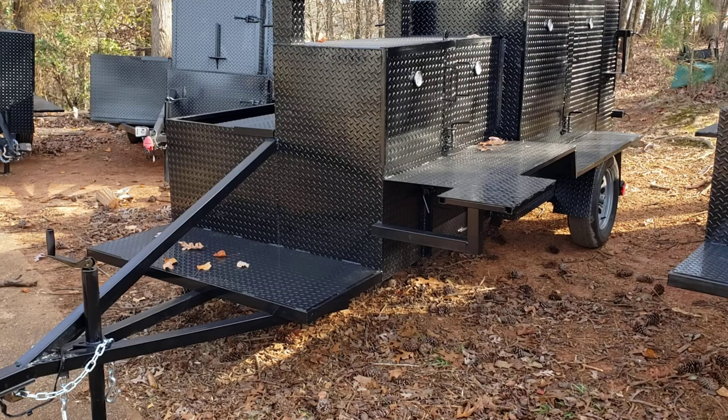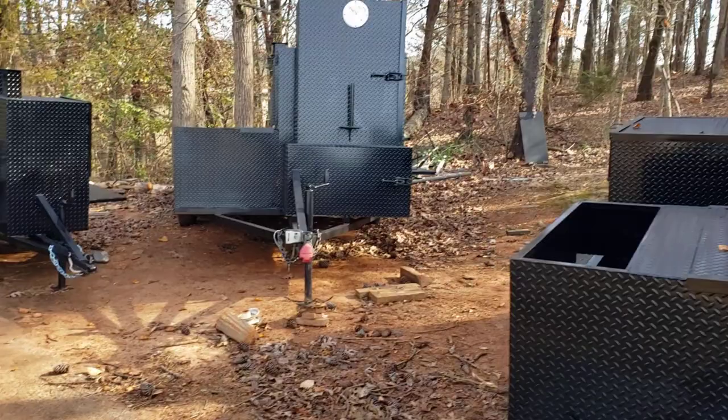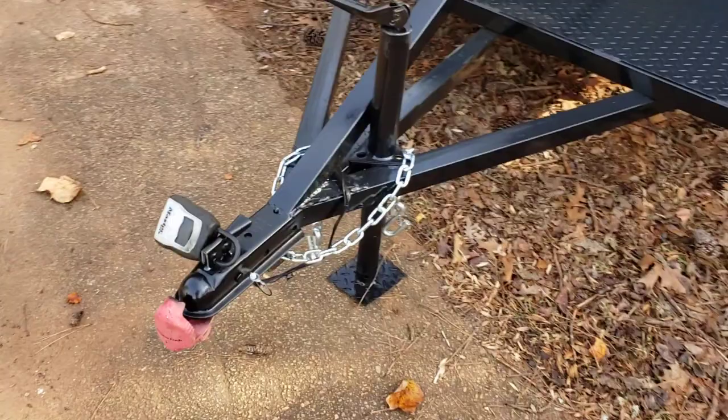People bring smokers to our shop that need their trailer lights fixed. Obviously you're taking your smokers off-road — in the woods, backyards, camping, fishing areas, and parking lots too — and it seems people tend to get the trailer lights ripped apart, ripped off, or they stop working. So let's talk about this.